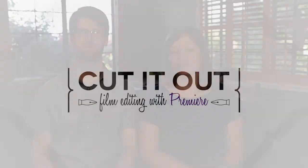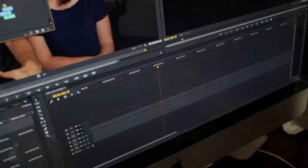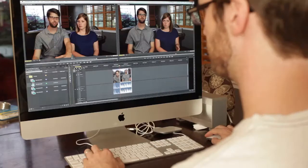It's easy to press record on the camera. The real trick comes when you have to take all that footage you've captured and assemble it into a meaningful story. These days with digital cameras you end up with a whole lot of footage, but you've got to know the editing software at the end of the day to bring it all together.